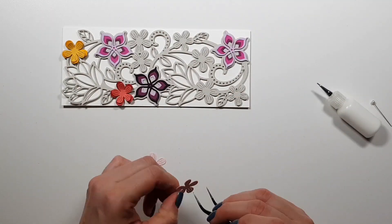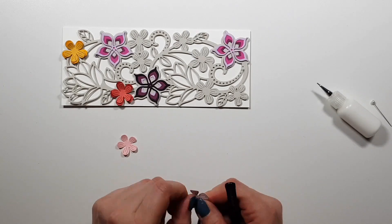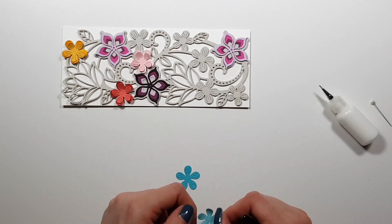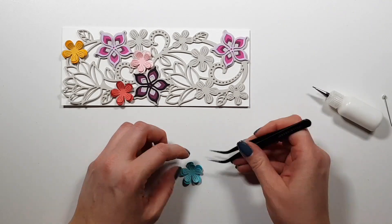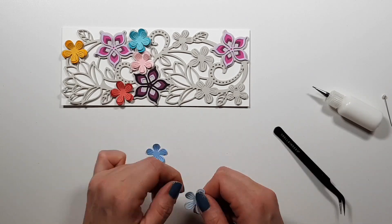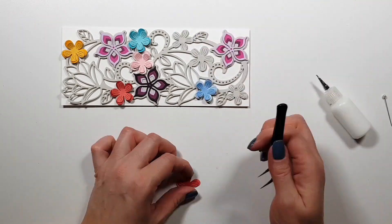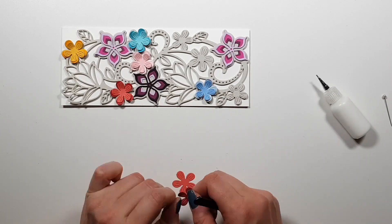I do remember the two darkest purples are from Gina K. The others I'll have to check — I always go by color, not by brand. If you see textured cardstock at the end of the video in the close-ups, that's always Bazzill. Otherwise the smooth cardstock can only be one of about three different brands I use. The little flowers I die cut from two different tones of one single color each.